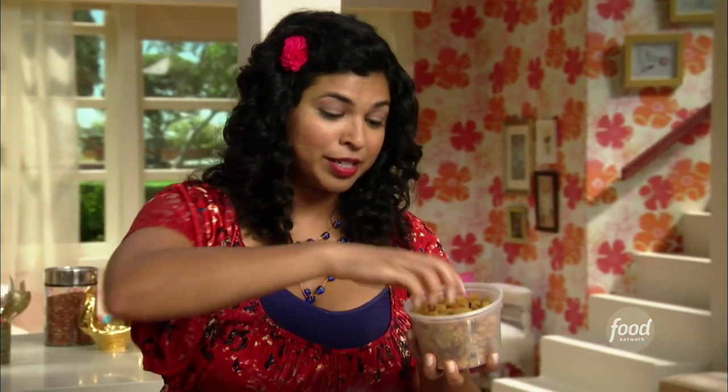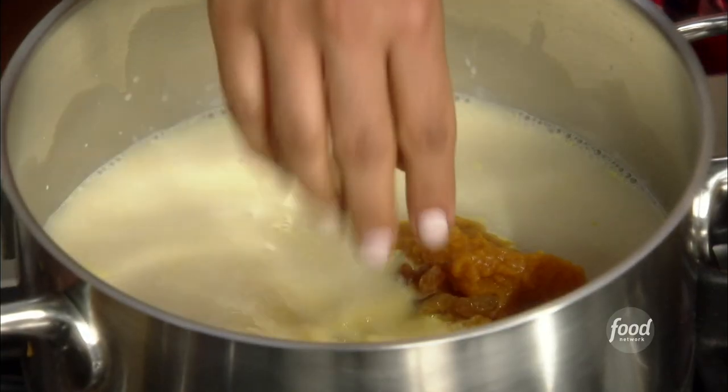Now for some golden raisins — about a couple tablespoons. I'm adding them now so they get nice and plump and moist in here, and here's what makes it special.